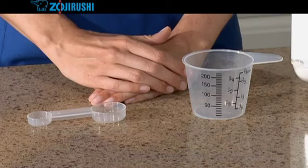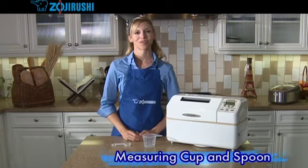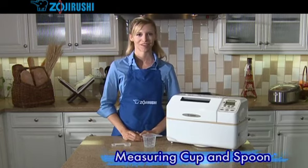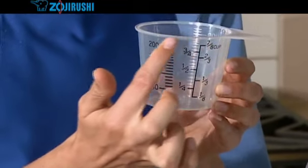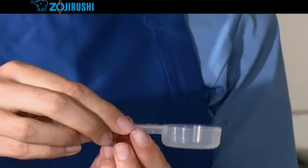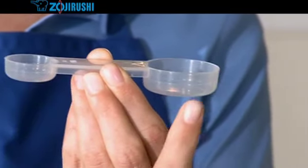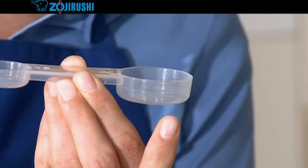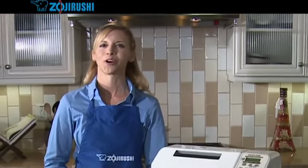Your Home Bakery Supreme comes with a measuring cup and spoon. Accurate measurements are very important when using an automatic bread maker. The cup is for measuring liquids — fill it to the brim and that's a cup. The handy spoon measures one tablespoon on the large end and one teaspoon on the smaller end. The line around the middle is a half teaspoon on the smaller end and a half tablespoon on the larger end. You can find this information on page 7 of your instruction manual. That's our quick tour of your Home Bakery Supreme.